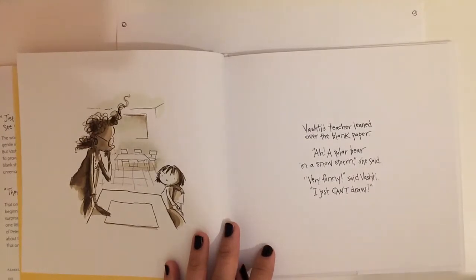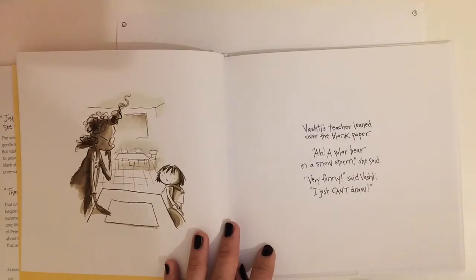Vashti's teacher leaned over the blank paper. A polar bear in a snowstorm, she said. Very funny, said Vashti. I just can't draw.